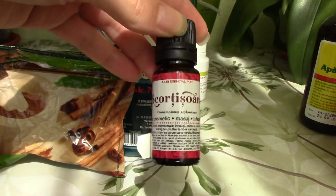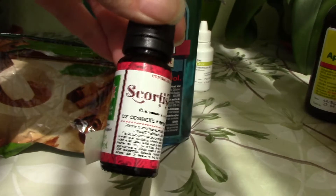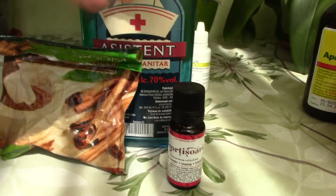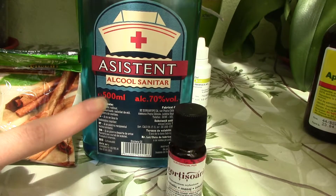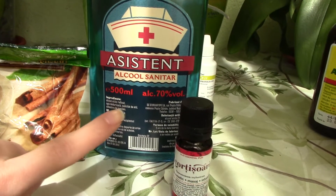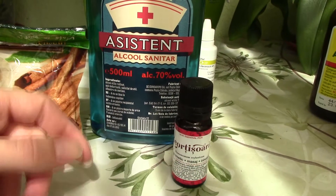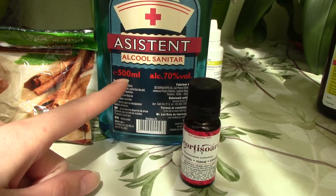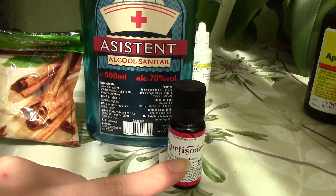The ratio for mixing water and cinnamon oil for orchids is 1% cinnamon oil and 99% water. Using 500 milliliters of water, I would need 5 milliliters of cinnamon oil. I'll scale it down and use half the amount: 250 milliliters of water mixed with 2.5 milliliters of cinnamon oil.